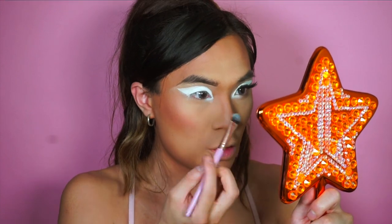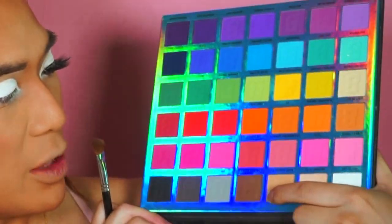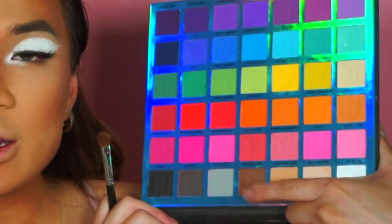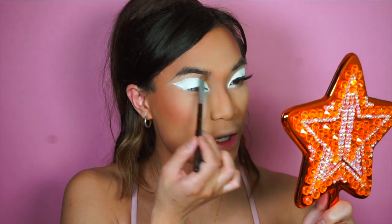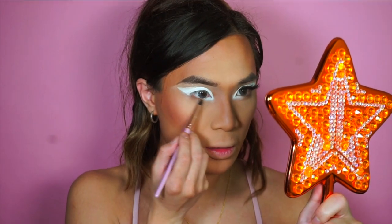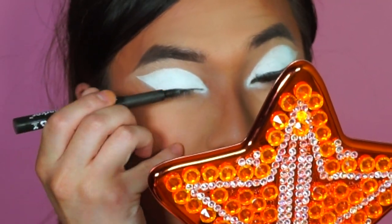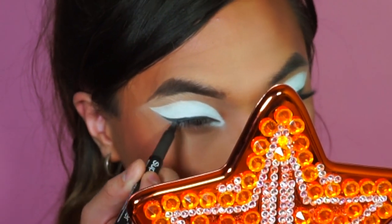You want the inner corner to be a little bit more blended than the rest of the liner above. For the inner crease and lower lash line I'm going to use Bare Necessity and Preppy Pecan — the dark brown. Bare Necessity goes into the inner crease; that's a very old Lady Gaga trick that kind of snatches your nose a little bit. Then going in with Preppy Pecan on the lower lash line, blending that into the white. Once you've got the white eyeliner, go in with a black liner — this is the Super Skinny Marker from NYX — and do a thin winged eyeliner.